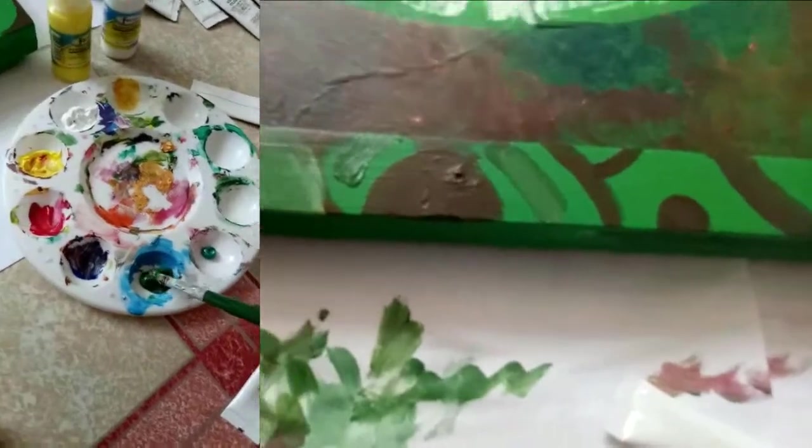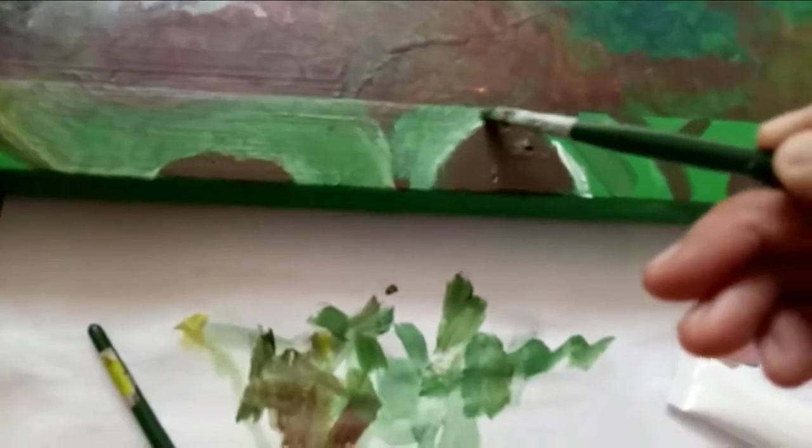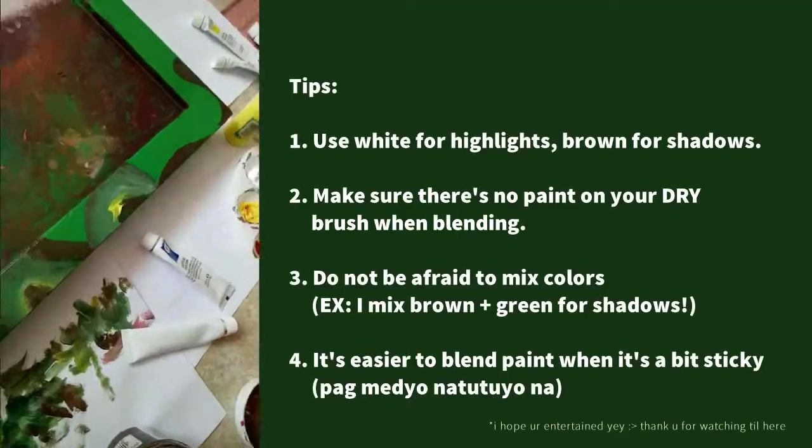So that's one step. And then to make the dimensions of the vines, I use a base color — the color green. And then lalagayin siya ng highlight, the color white. And then shadow naman — brown din yung gagamitin ko. And then for blending, I use the filbert brush. Make sure na wala masyadong pintura yung mismong brush. And then blend, blend it away like you're contouring. And that's a time-lapse. I also use yellow since I want the highlights to be yellow.